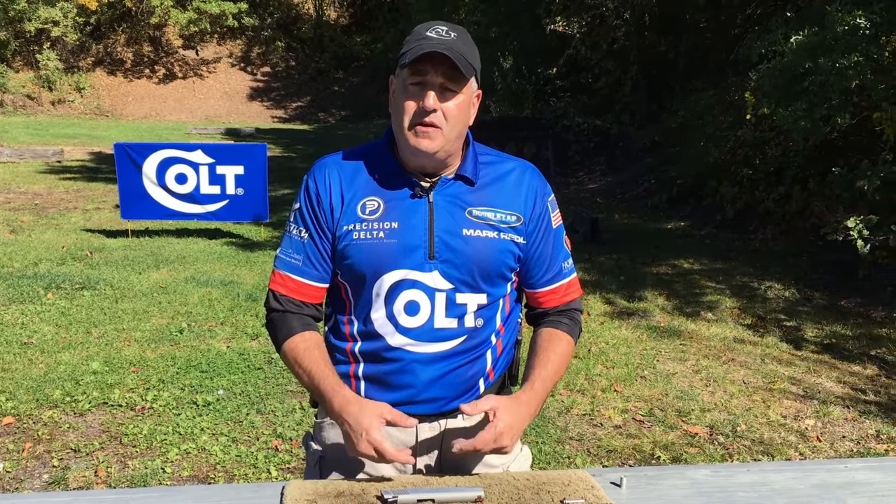I'm Mark Reynolds, Product Manager and Pro Shooter for Colt Firearms. We're going to talk about reassembling your 1911 from its field strip configuration.